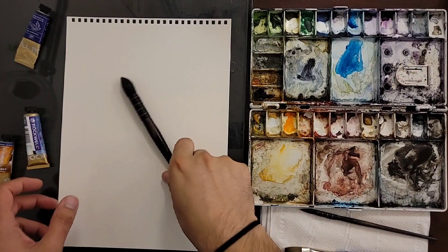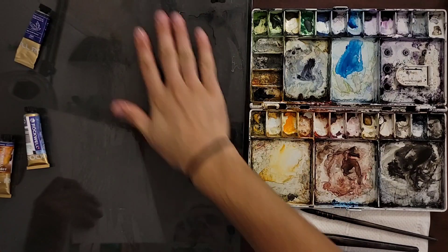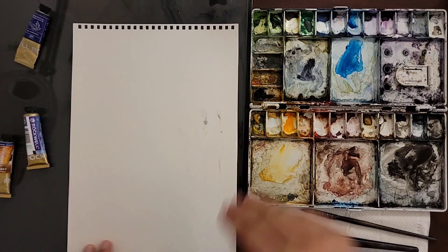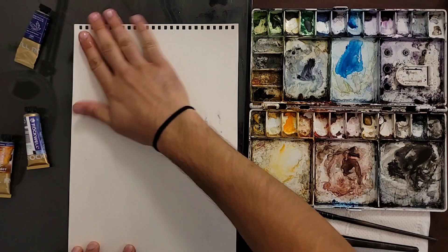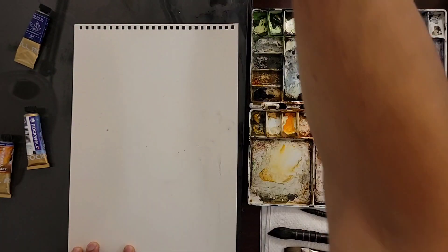Hey, guys. Let's make a painting. First, I'm going to start putting water on the glass so we can stick it — it doesn't go anywhere. Put some more water on the top. Let's see what we're going to do today.